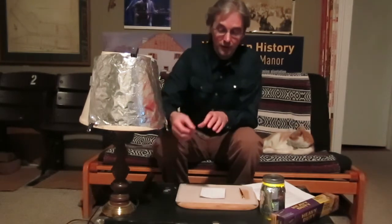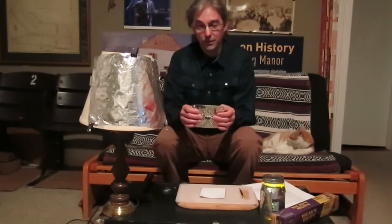Tinsmiths in the 18th and early 19th centuries made household items such as cookie cutters, graters, and flower scoops, and outdoor items such as candle lanterns. Tinsmiths worked with iron that was dipped in tin. Iron is a very strong material but rusts very easily. Tin is a very shiny and reflective material but it's a very weak metal. So iron dipped in tin produces a very durable material and one that has a pleasing appearance.